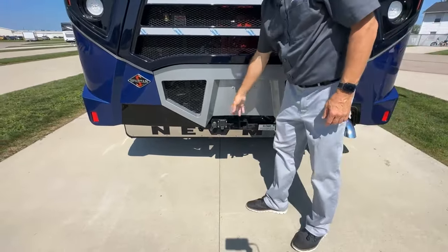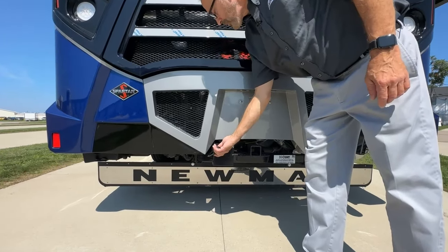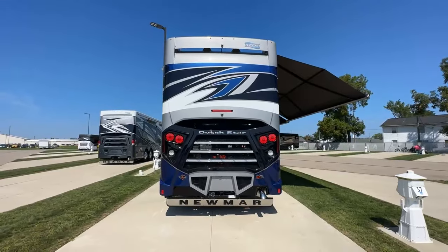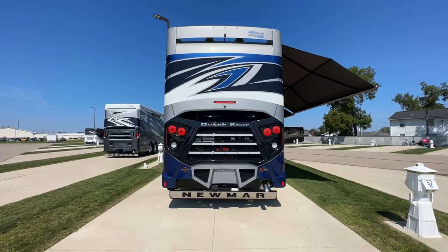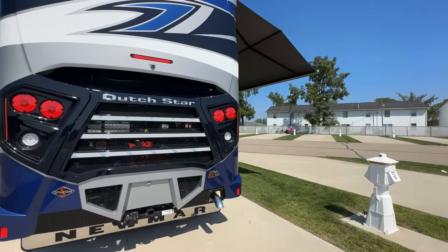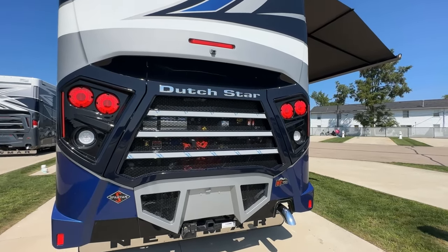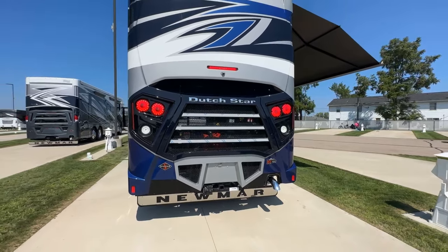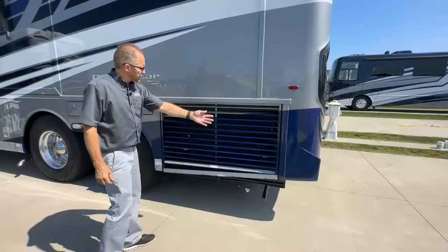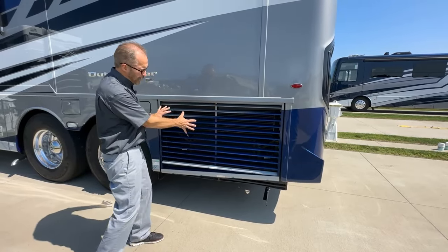Below the engine compartment, you've got your seven-way plug. If you have a vehicle or trailer with air, the air hookup is here and the adapter is in your kit in the coach. We're going to give you a demonstration of the lights, turn signals, and backup lights. Those are the brake lights. Left turn signal, right turn signal. Put it in reverse and your reverse lights are here. That's how you check to make sure all your lights are working.